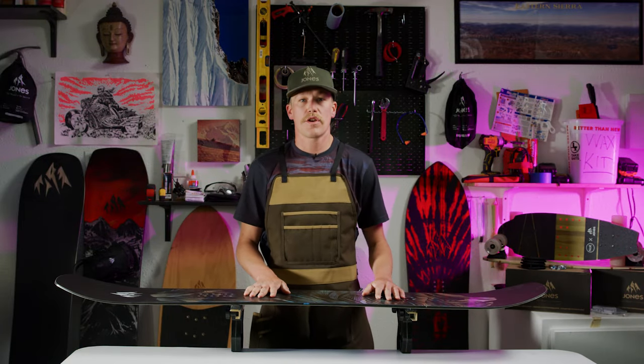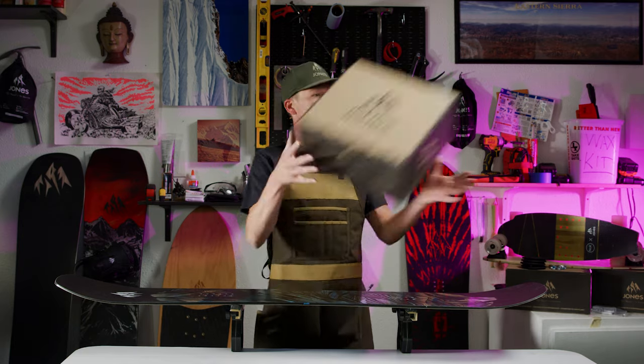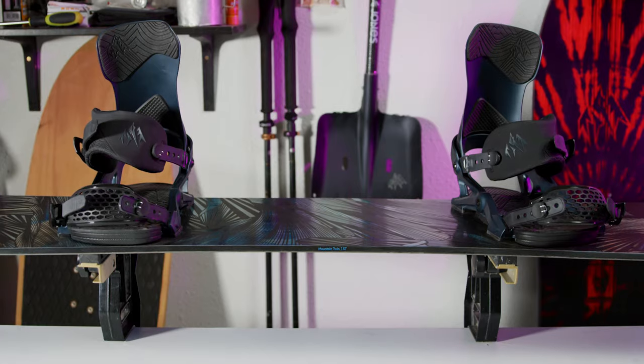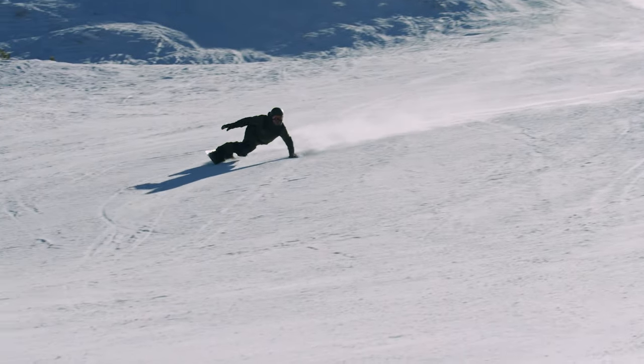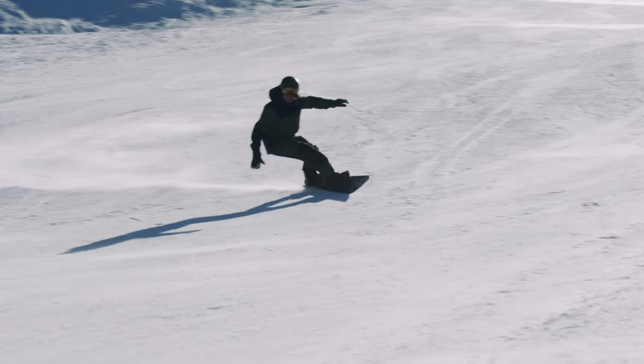Today on the Tune Bench we're going to show you how to mount your Jones bindings to your Jones snowboard. Once you get the hang of it, mounting your bindings is easy, but there are several important things that you need to know because how you mount the bindings plays a major role in how the board will perform.